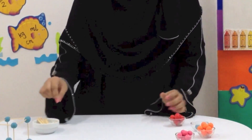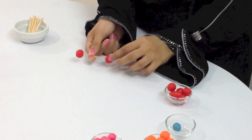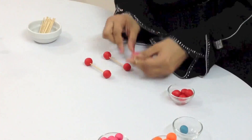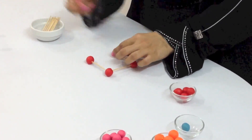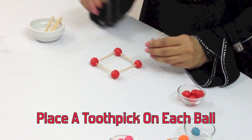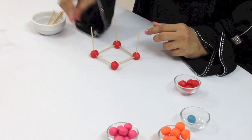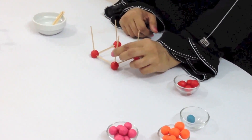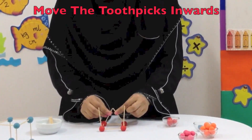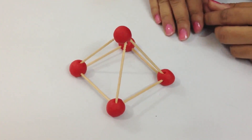For the square-based pyramid we need to make the square base, exactly like we did for the cube. Now we are going to insert four toothpicks into the play-doh balls — they're going to stand upright. Once we are done, we are going to move all four toothpicks inwards like this. You need to be a little careful, and then we are done. We are going to place the fifth ball on the top.